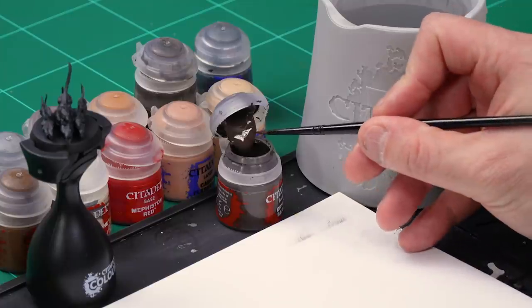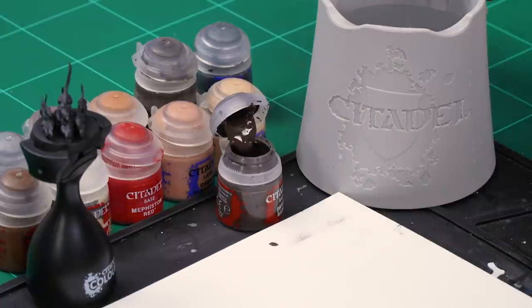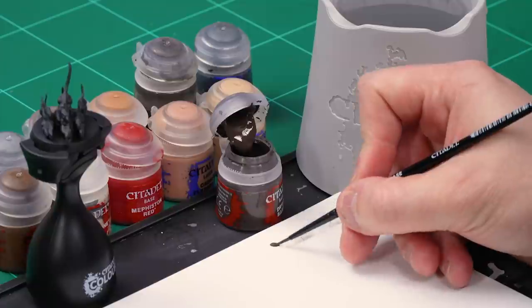Next, let's add a bit of variety to that base of rats by adding some base coats. I'll base coat some rats with Dryad Bark, then pick out some more with Mournfang Brown, then paint all the tails with Cadian Fleshtone, and finally the skulls and any exposed bone with Wraithbone. Starting with Dryad Bark using a small base brush — let's take some from the pot and onto the palette, adding a little bit of water to thin it down so it goes on real smooth.